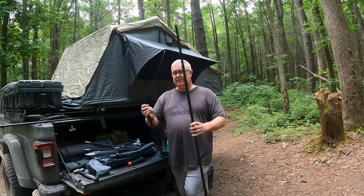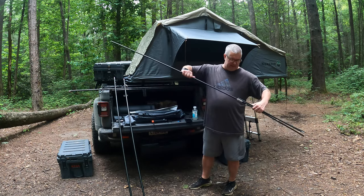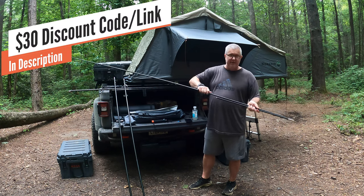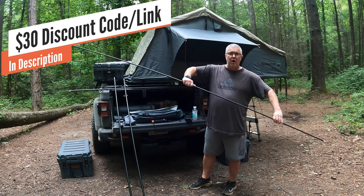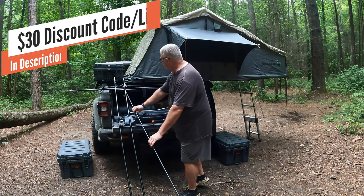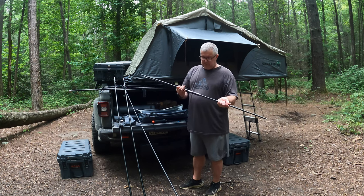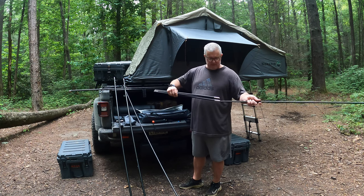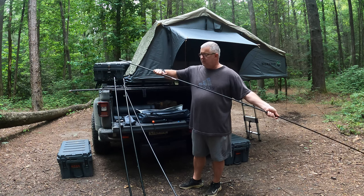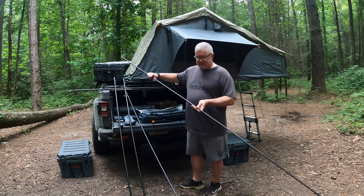We've got two legs and then two poles for the top that act as the frame for the MoonShade. Hey, if you're interested in these MoonShades, I do have a 30% discount code in the description — hit that up, it helps the channel out as well. This is so simple to set up and so well made. What they're doing at MoonShade is great — right now they're doing a Kickstarter for a bigger one, but this is the 9x7.